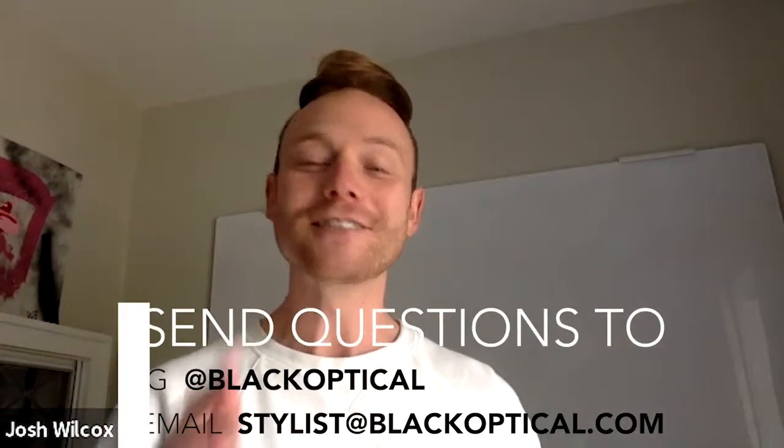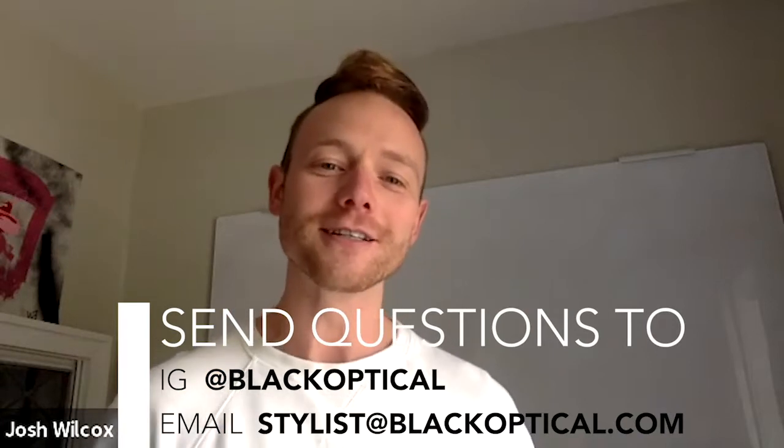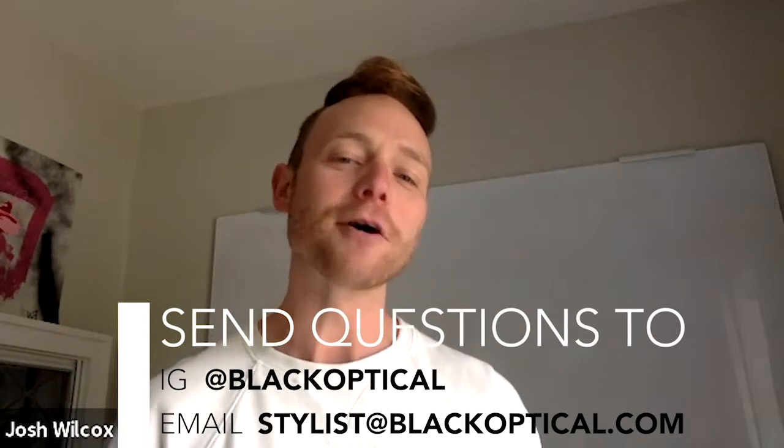Absolutely — check those out, especially right now because we're all on screens a lot more than normal. Great question from Jessica, my wife. Thank you for that. Send your questions — we'd love to answer some questions that you might have about eyewear.